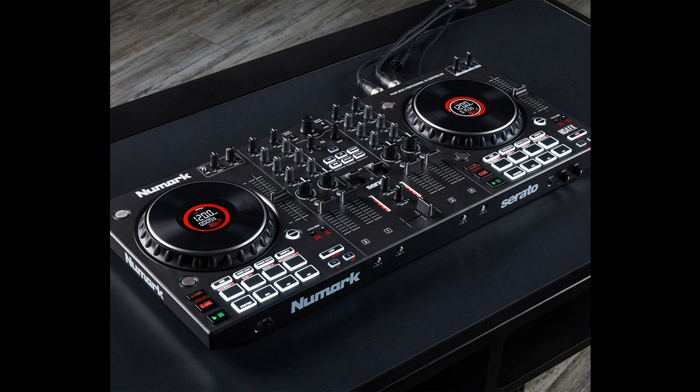Numark, a long-time innovator of DJ solutions, announces a feature-packed 4-channel DJ controller loaded with performance features and professional connectivity and sound quality.